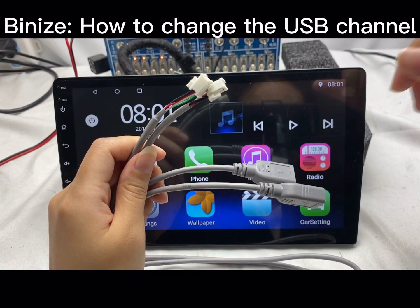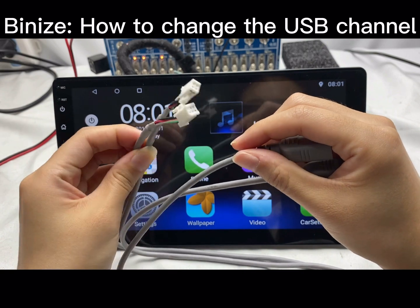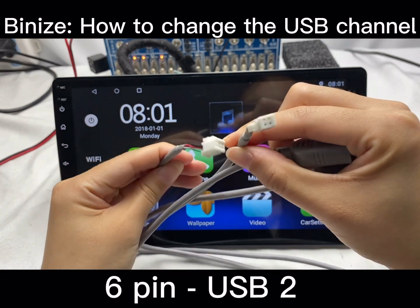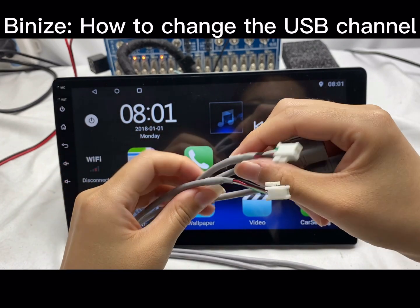Hi guys, this video will show you how to change the USB channel. There are four-pin and six-pin, two different USB wires. If the video cannot read the USB, you can try the following.